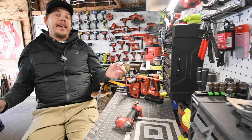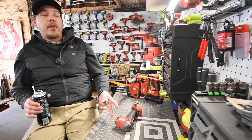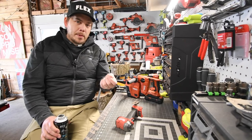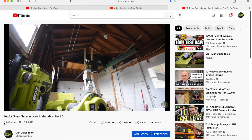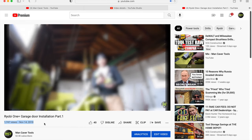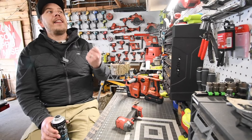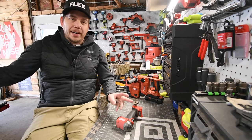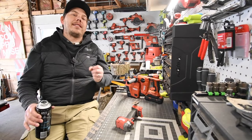My knowledge of these tools back then was very little because I did not have brushless tools when I was in construction. I had the older brush stuff and they did not perform like these tools do now. That's why when I first started this channel, the Ryobi brushless stuff amazed me with the power it actually had, because even the best tools in the early 2000s did not have that kind of power. Tools are so powerful now, but they're also expensive. Videos are essential for viewers so they can make the correct decision on a purchase.